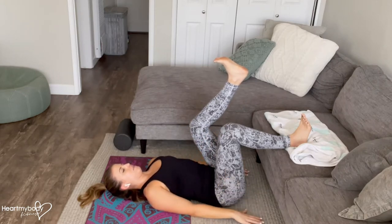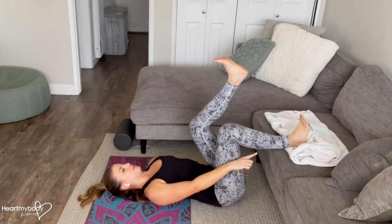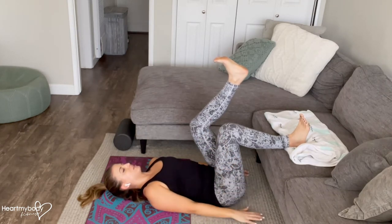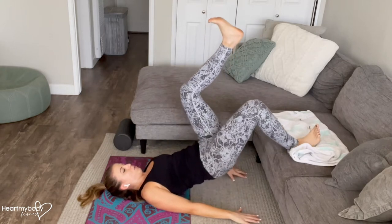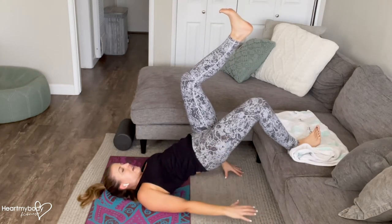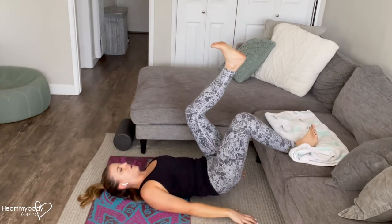From here, we'll inhale. And now exhale — we're going to press our heel directly down as we lift our hips directly up and squeeze our butt. Exhale, lift up. Knees at 90 degrees. And now lower back down with control.